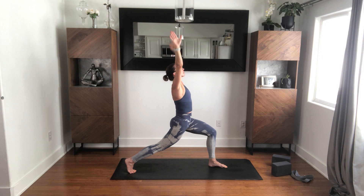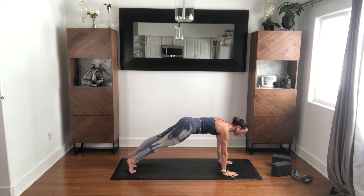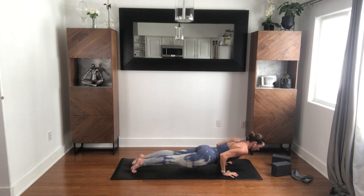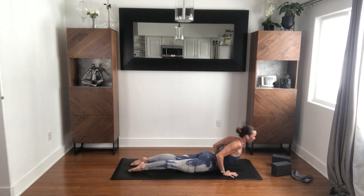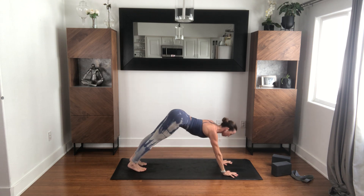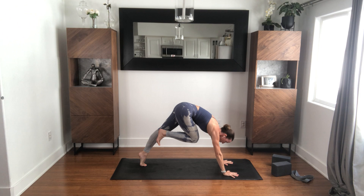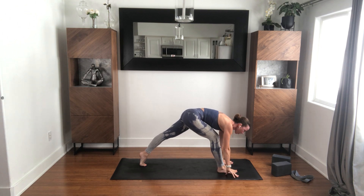Take a breath in. Release your hands down, step back to plank, inhale. To the ground with your exhale. Cobra, inhale. And downward facing dog, exhale. Right knee comes to your chest, place your right foot forward. Crescent pose, inhale.